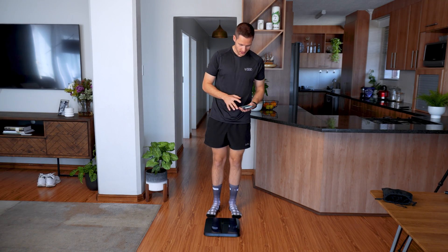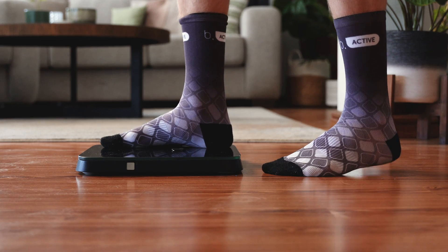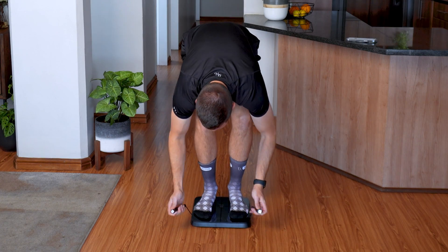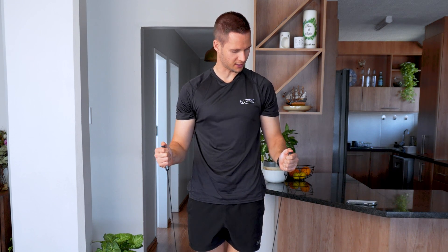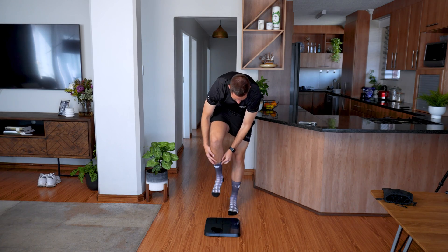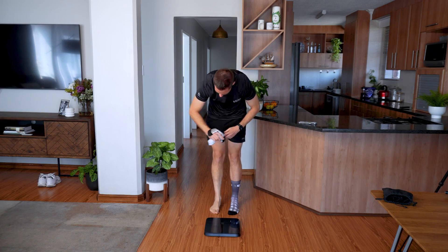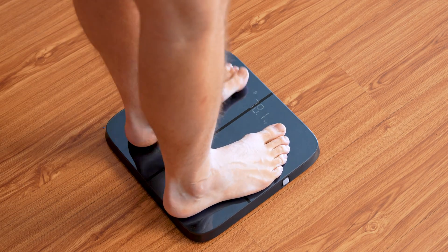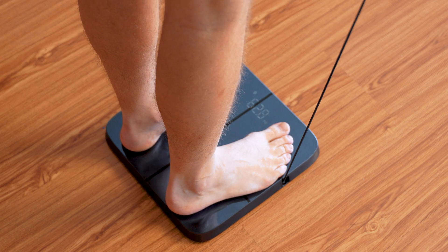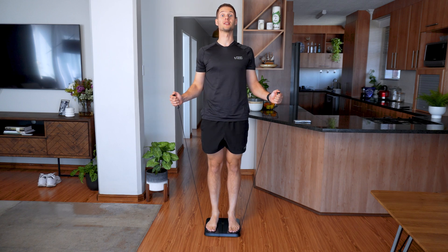As soon as you have your app connected, you simply start the test, step on the scale, go down, grab your handles, and make sure that your thumbs touch the aluminium parts. Don't make this mistake — do not keep your socks on. The frequencies can't go through. Step down, take off your socks, get back on, grab your sensors, stand upright, nice and straight, and it'll beep as soon as it's done.